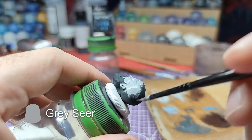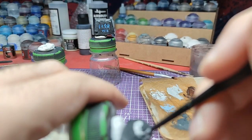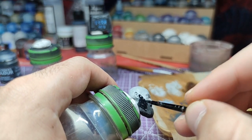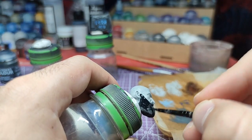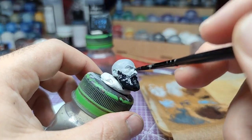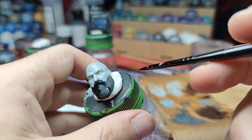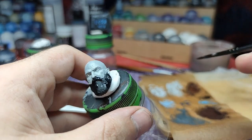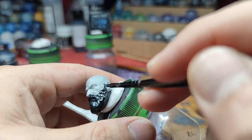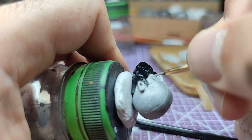We will apply two layers of gray sear for the skin. Using black templar we will paint the beard. If you made any mistakes, now it's the time to fix them using gray sear.